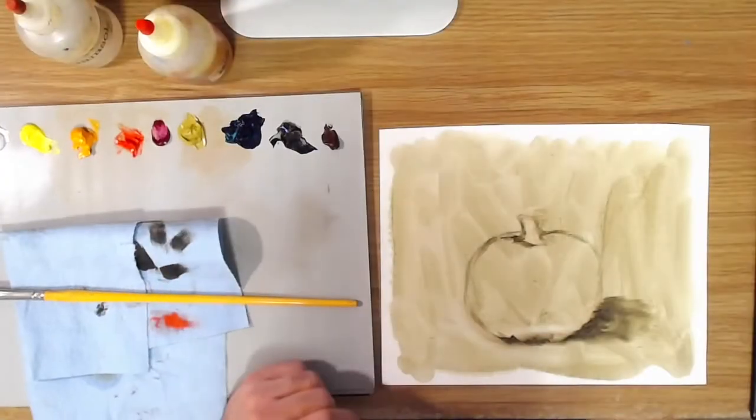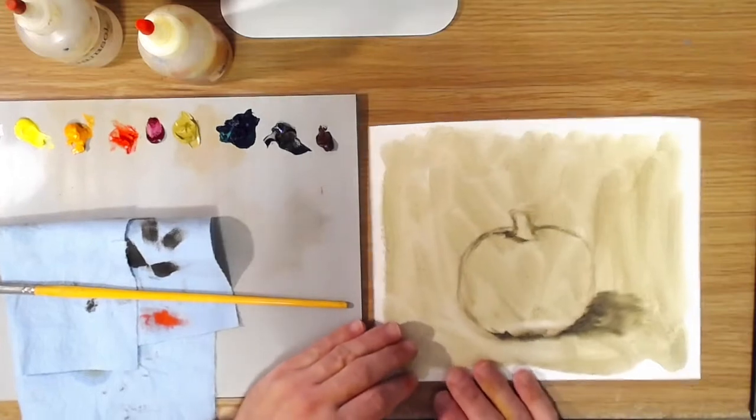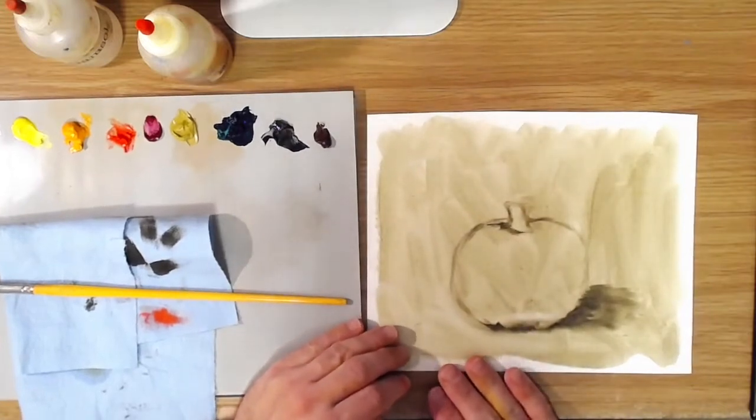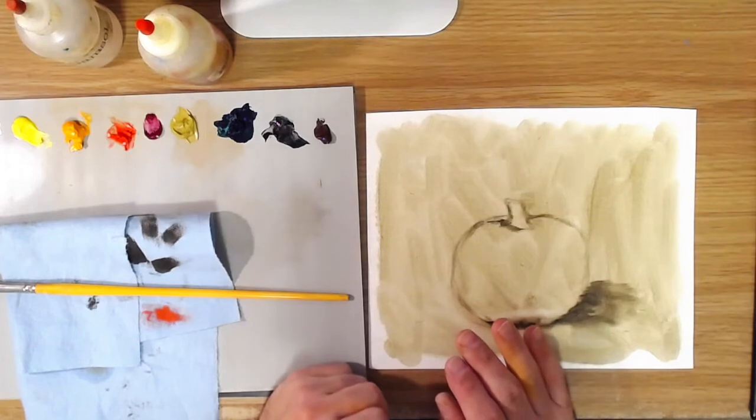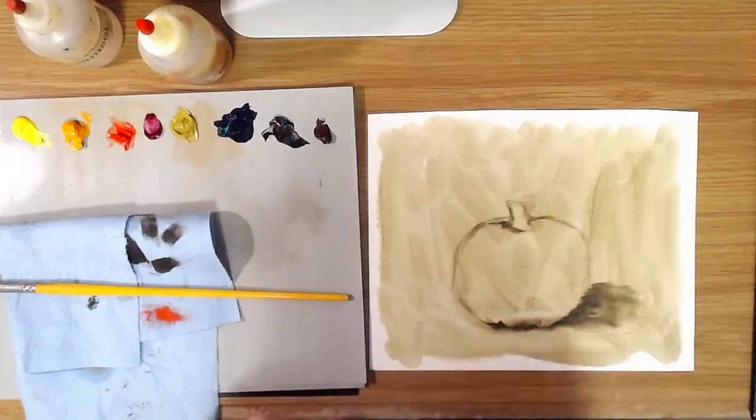Hello everyone and welcome back. Happy fall. Today we are going to be doing a demonstration of painting a pumpkin. That was one of the requests I got from one of my viewers, so let's get started.